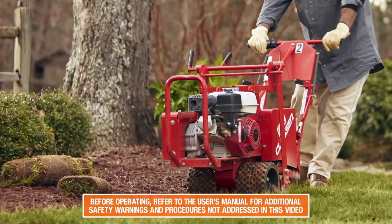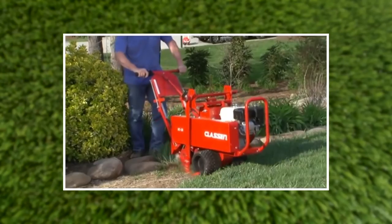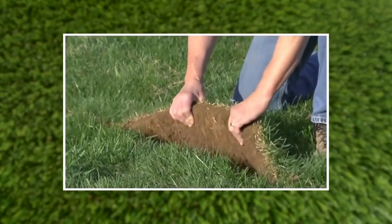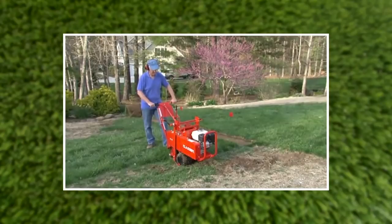This powerful and easy-to-use sod cutter will deliver the precise cut you need. The blade is placed at the center of the machine, which ensures a more consistent and level sod cut. With the depth setting and blade engagement levers at the operator's position, there's never a need to put your hands near the cutting area.